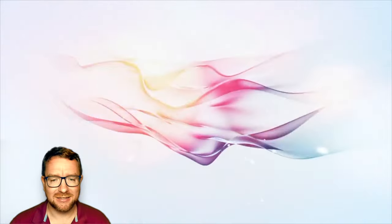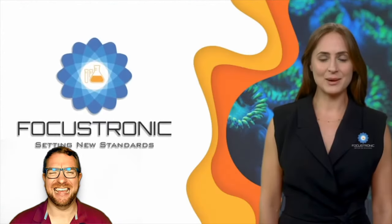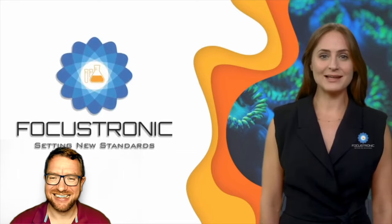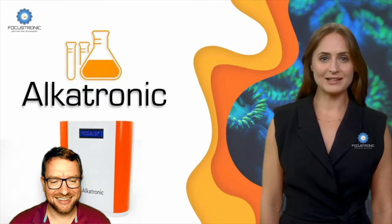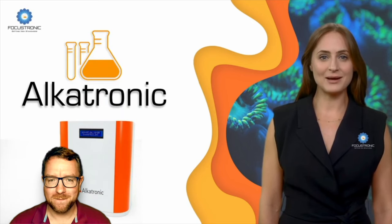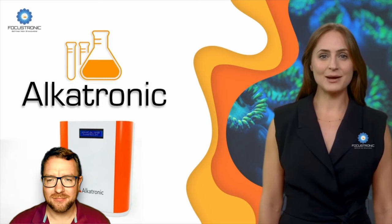All right, here we are. Let's roll the footage and check it out. Welcome to Focustronic's second updated product release for 2024. Focustronic's flagship, the Alcatronic, is the mainstay alkalinity tester on the market today. From amazing home reef setups to large aquariums to coral spawning and collection grow-out facilities worldwide, the Alcatronic keeps alkalinity on point with minimal running costs.